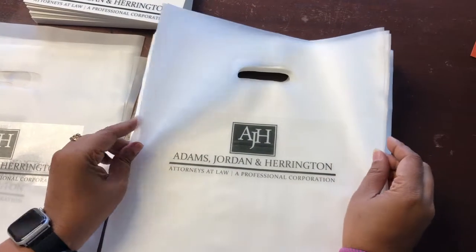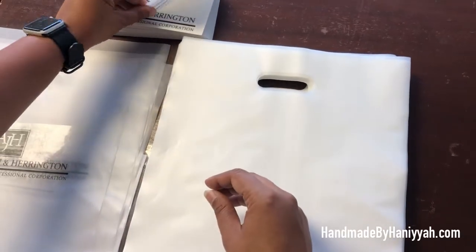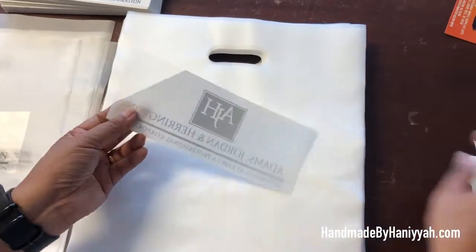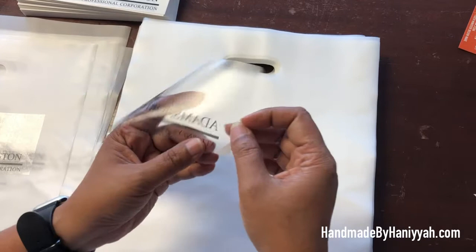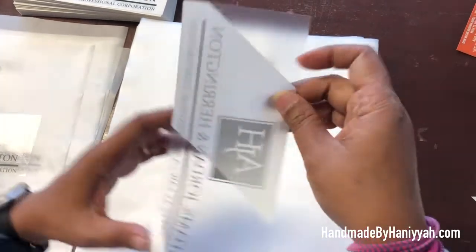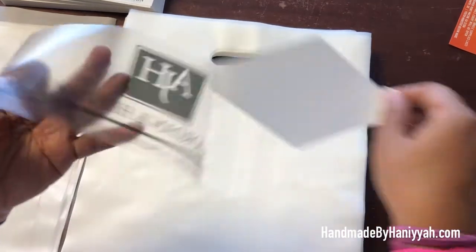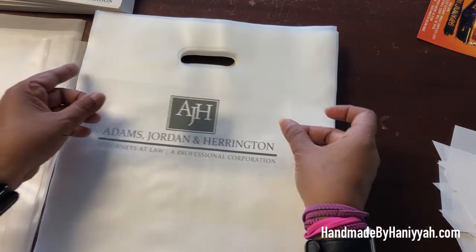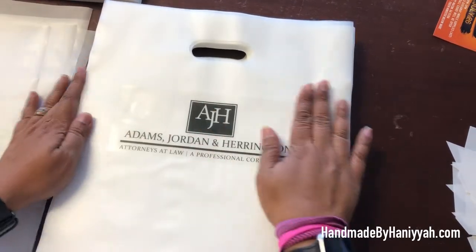I'm doing another label today on another bag. This is for a back-to-school bash — a law firm is apparently giving away school supplies and asked us to personalize their giveaway bags. Because of the time frame, they opted for this label instead of screen printing.